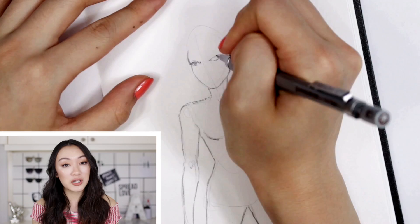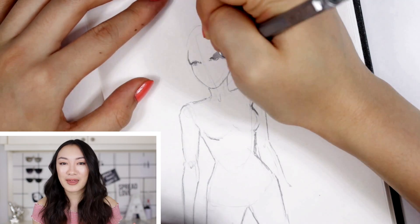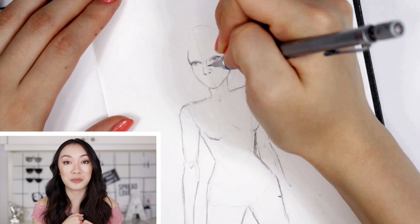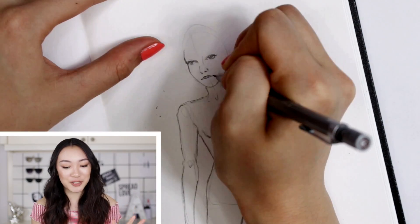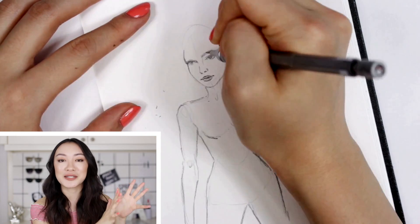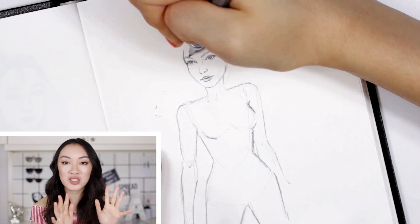By no means am I a comic book illustrator — I actually haven't done that many comic book illustrations before in my life, so this is definitely going to be interesting. But I'm going to try my hardest to do Gal Gadot justice because she is literally the perfect person to be cast for Wonder Woman, so we gotta do it well.